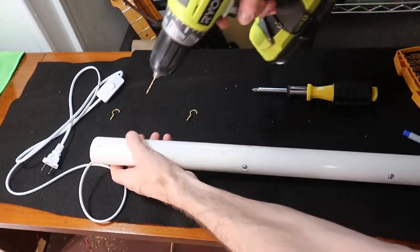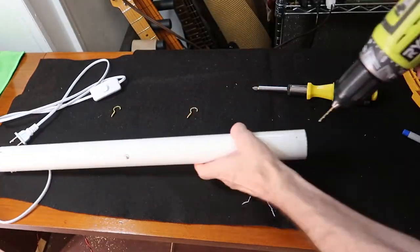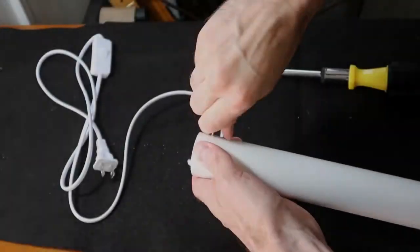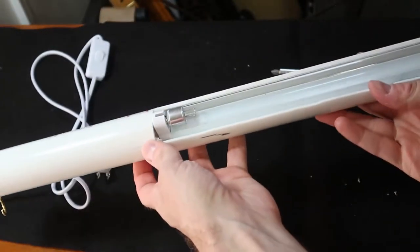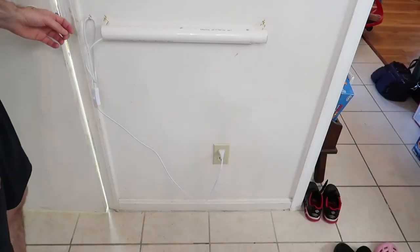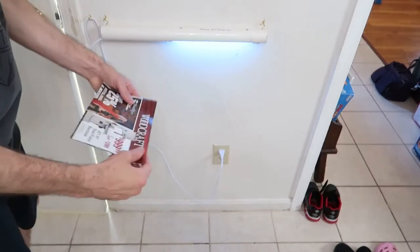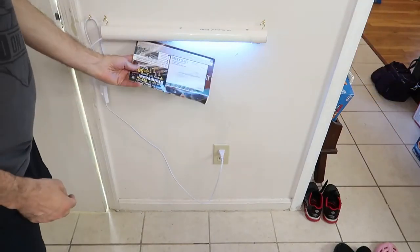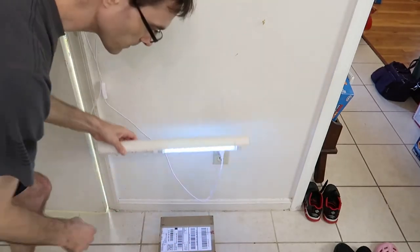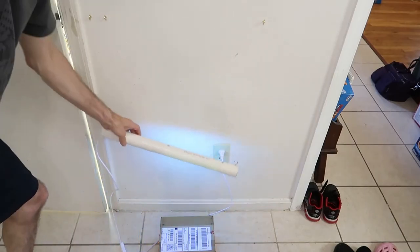We're going to screw these hooks in. I just made some marks for where I want the hooks to go — they're slightly off center — and they just screw right into the holes. We've got a wand that we can mount on the wall now. Here's the UV sterilizer installed — just flip it on. You can take your mail and run it under there. For packages, you can pull it off the wall and go around the packages with it to sterilize with ultraviolet. Pretty handy little thing.